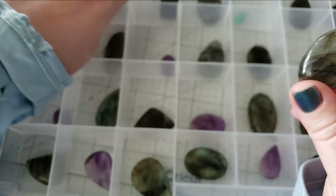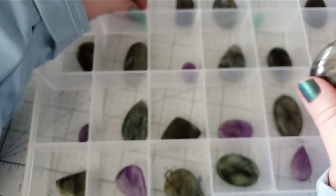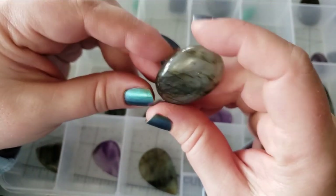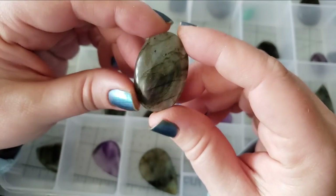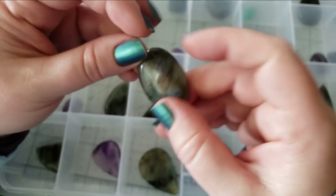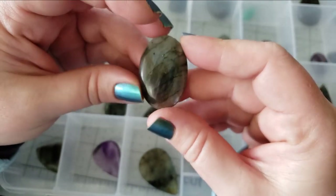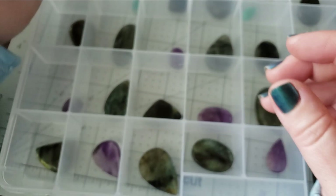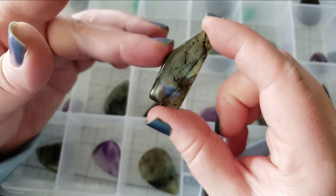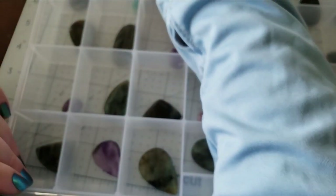They are perfectly durable to just wire wrap. I think maybe I just need a narrower bit or blade for grooving them. We have some interesting shapes of labradorite — kind of some abstract stuff going on in this week's shop update as well.